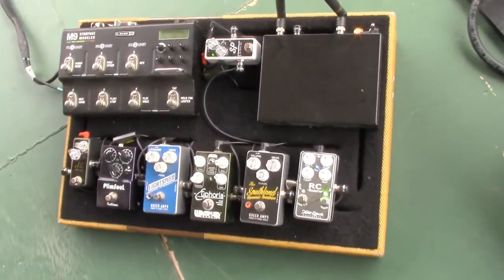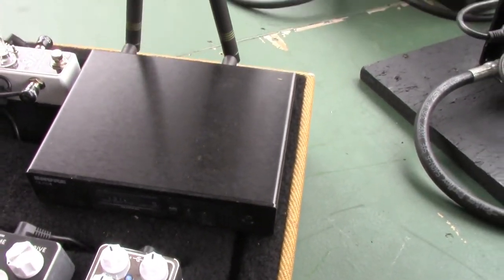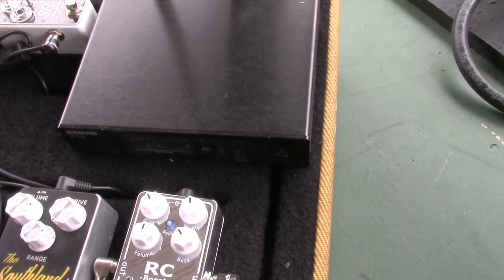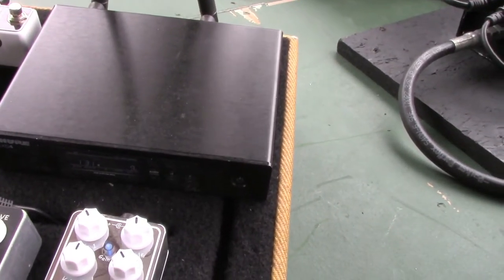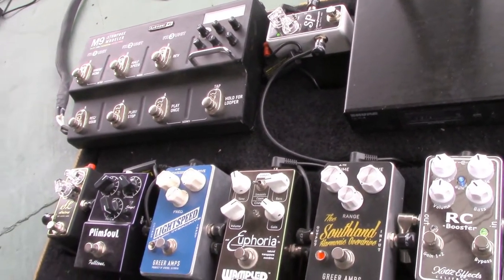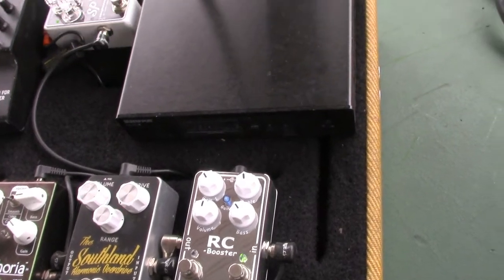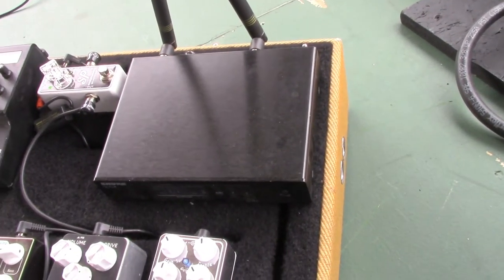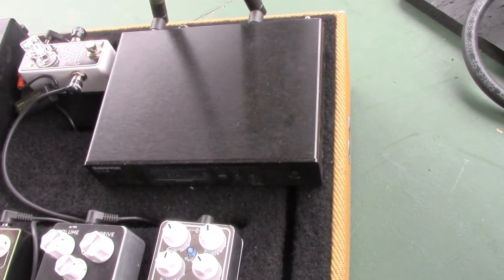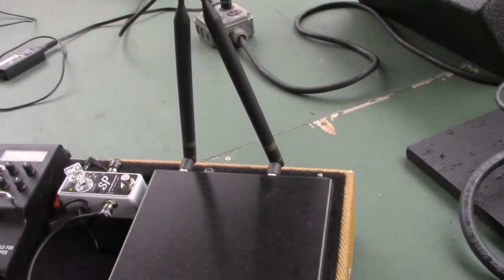First, I've got the Shure QLXD wireless — I think it's the four. It's way too expensive to be on a pedal board, but when you travel as much as we do, I had to have something pretty high quality so we could change channels and not be handicapped by frequency conflicts. Something good enough to rise above everything that's floating around everywhere you go. Those antennas are very impressive.